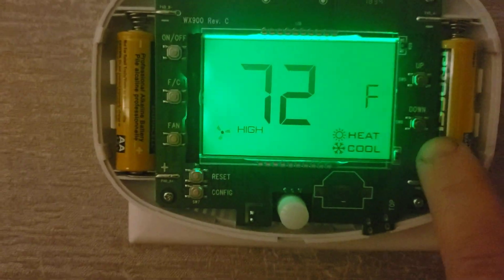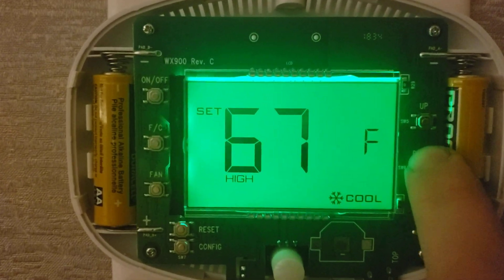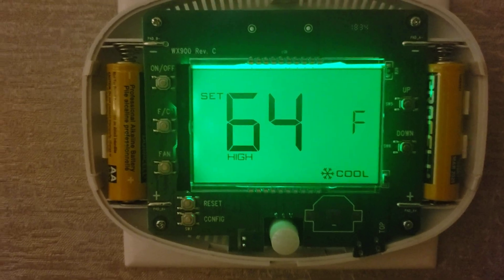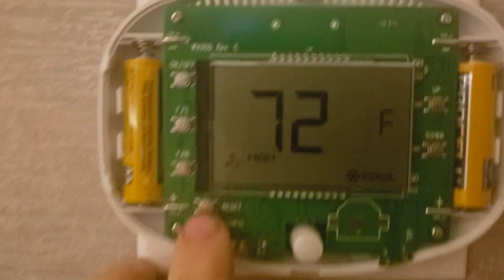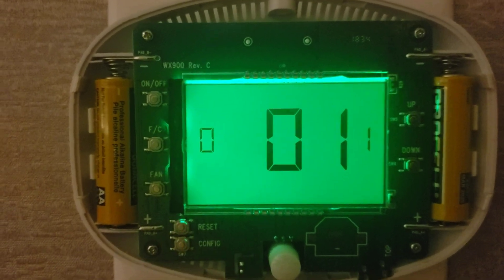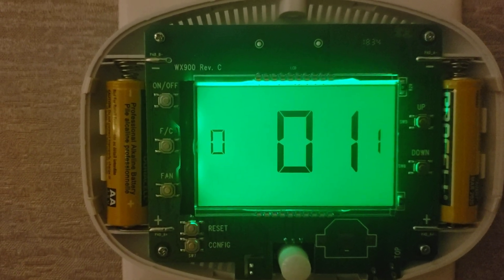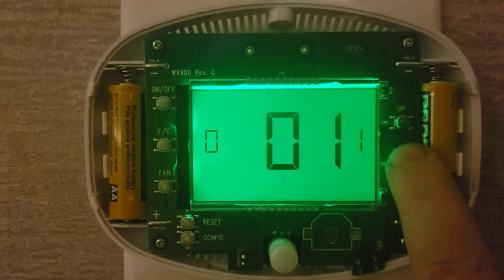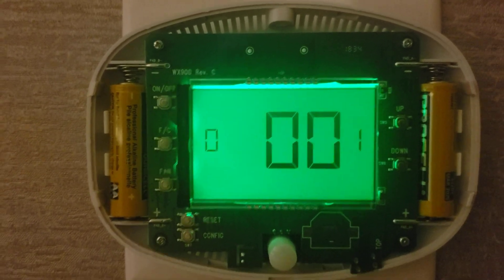Now you can set the temperature all the way down to 64. In addition to this, press and hold the config button — this is the fan mode. One uses the sensor; set this to zero and the fan will stay on continuously.